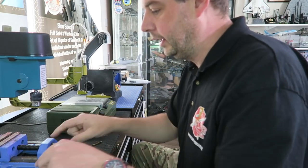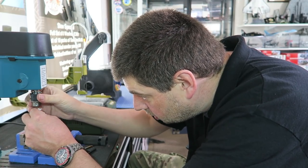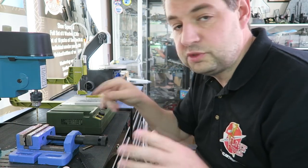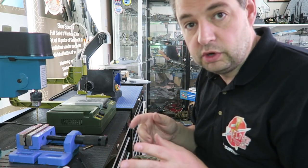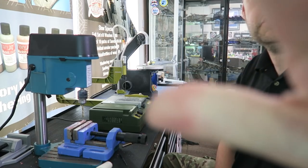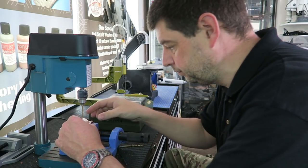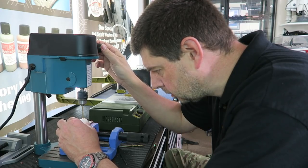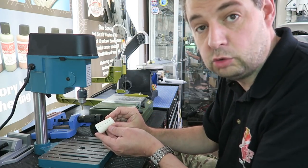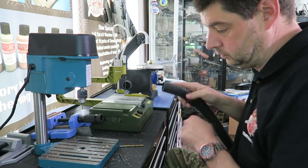We've got about a 3mm drill bit in here, so just to be safe we'll do it gently. Now the big thing when you're doing resin — sanding or drilling it — is to make sure you use a slower speed. You don't want to go too fast, otherwise you're going to end up melting it and that's really not what you want. So just do it carefully like that — there we go, holes going in. I'm going to get the extractor over here.